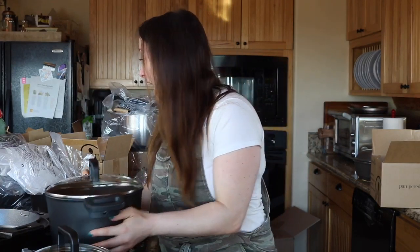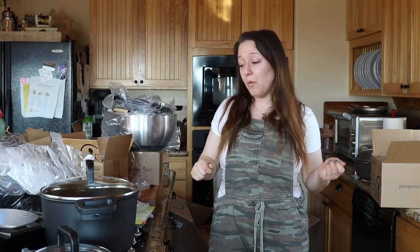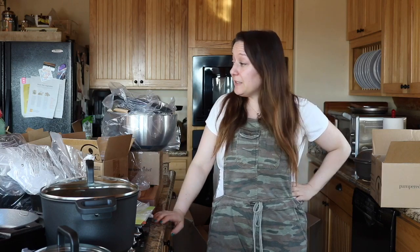And you guys, that is my Pampered Chef haul. I am so super excited about all of my new Pampered Chef tools. I have to get them all washed and put away now, so I'll see you guys in my next video. Thanks so much for watching.